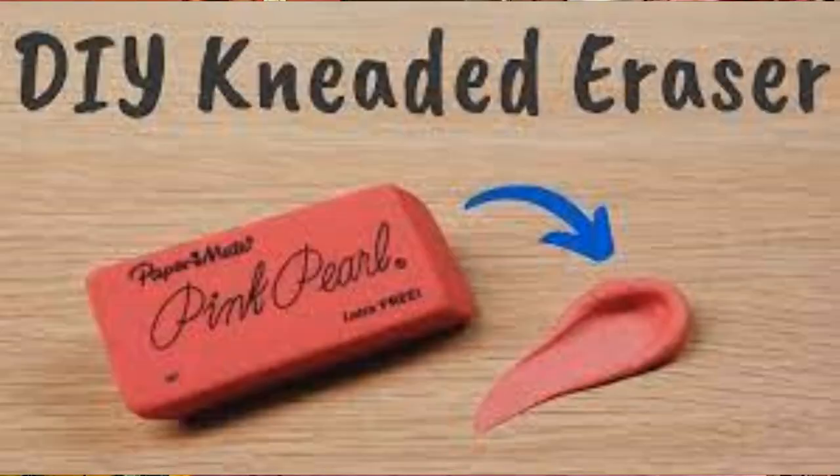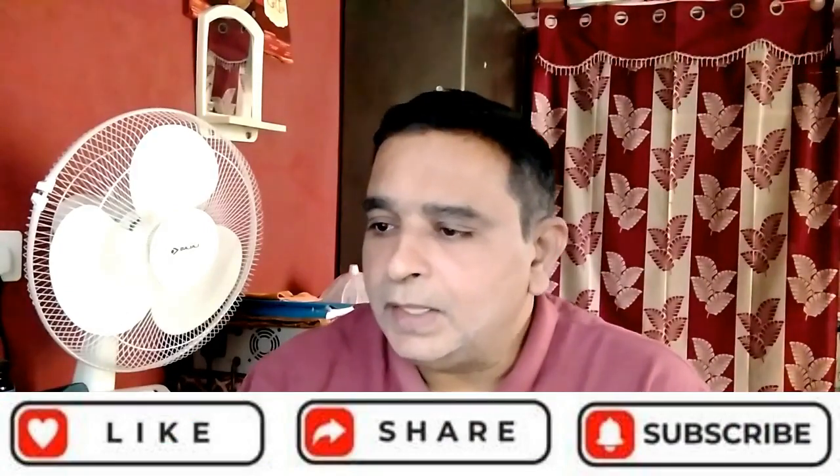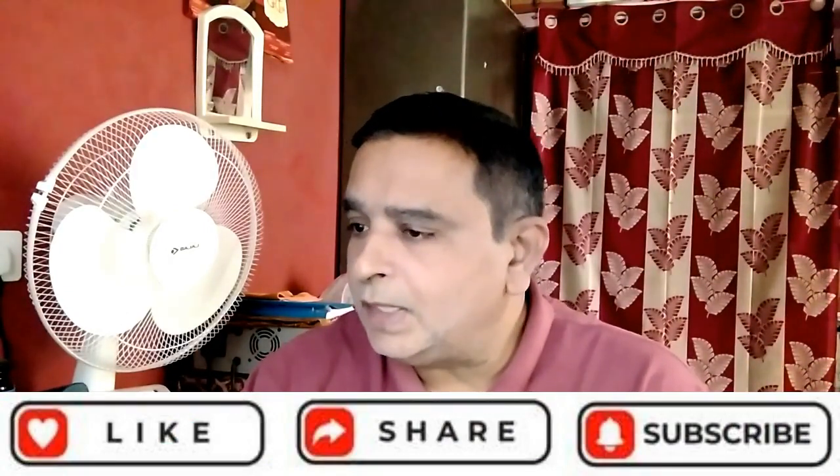What are the materials for making an eraser? Several synthetic rubber compounds have been used to make erasers. These include isoprene, isobutylene, butyl, and ethylene propylene copolymers. Synthetic rubber began to replace natural rubber in erasers by the 1960s.